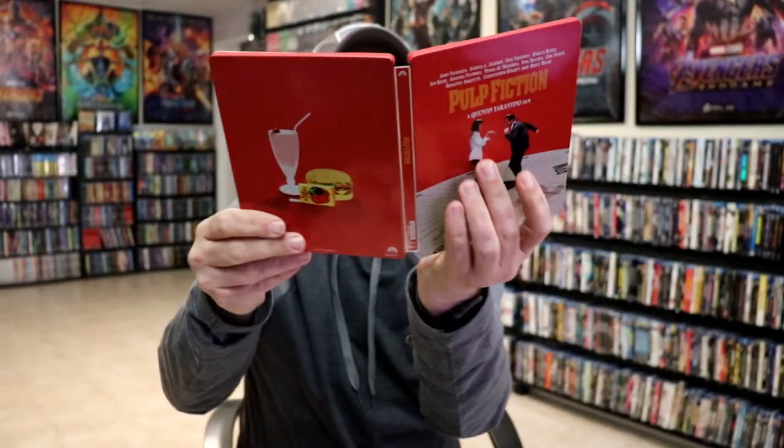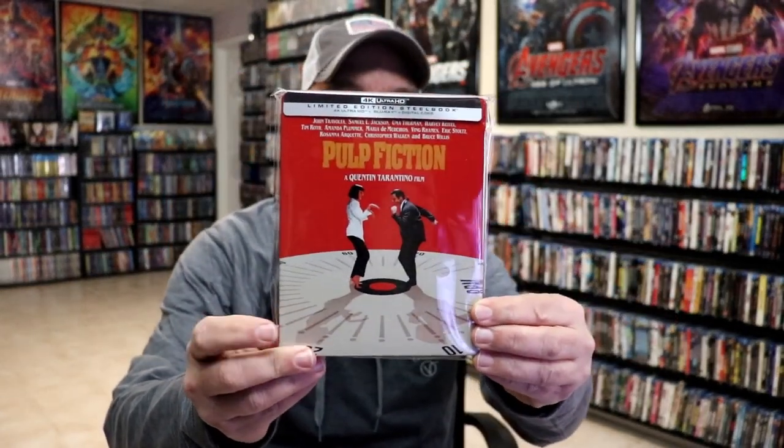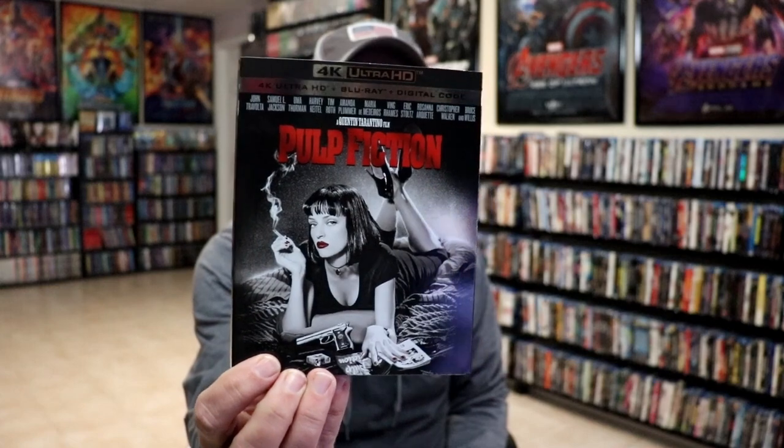But we do have some really nice looking inside artwork. So overall, I think this is a really nice looking steelbook. I'm really happy with the way that this steelbook looks — I would love to see the other Tarantino films get a similar treatment. But Pulp Fiction, I'm very happy to have this one on 4K. I also wanted to take time just to show you the regular 4K release with this really nice looking slipcover. I do like the artwork on this one.